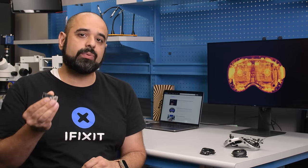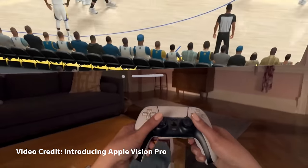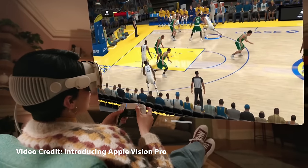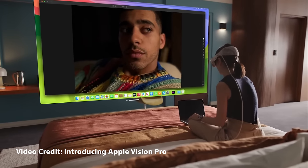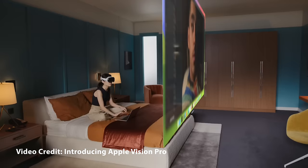Let's start with Apple's claim that there are 23 million pixels across two of these displays. You might have heard it explained as each panel having more pixels than a 4K TV. That's some clever marketing. They managed to use the words '4K' without claiming that the panels can deliver 4K resolution. This is going exactly where you think it's going. Arthur, could you kindly break this down for us?